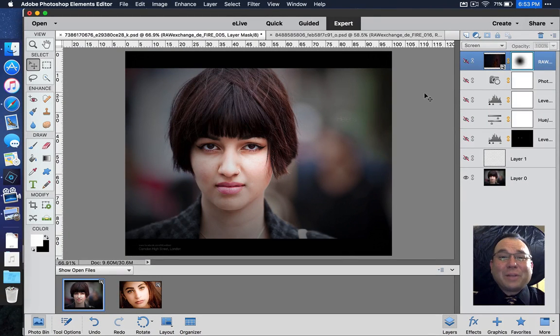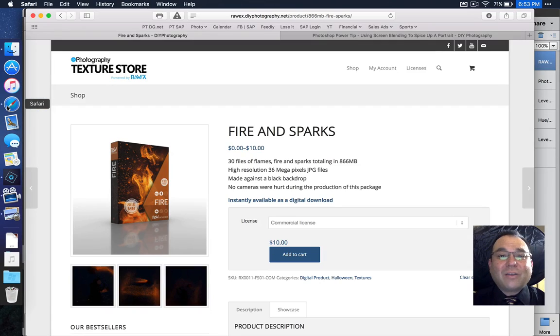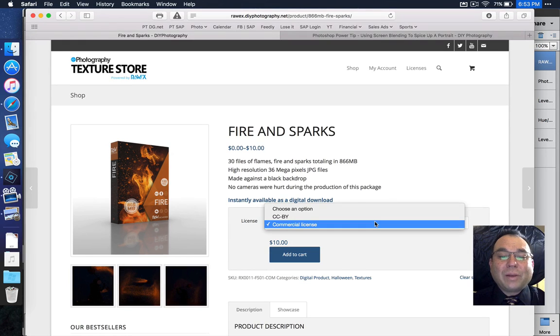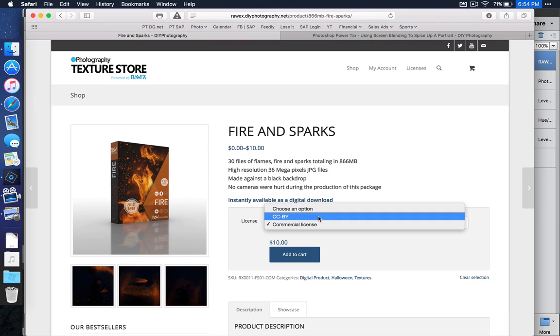Hello and welcome to another Photoshop Elements tutorial. My name is Chucky and today we're going to take this photograph and turn it into this. I did use some stock photography. If we jump over to DIY Photography, you can see that they have a texture store where you can pick up the Fire and Sparks pack. For a commercial license it's $10, or for personal use you can use a Creative Commons license as long as you give them credit. There are 30 files to choose from to make your photographs pop.